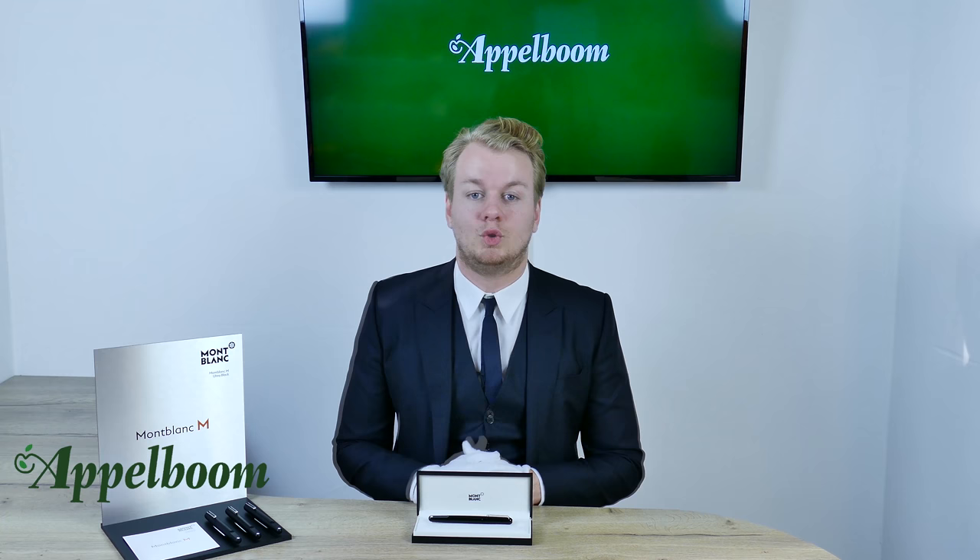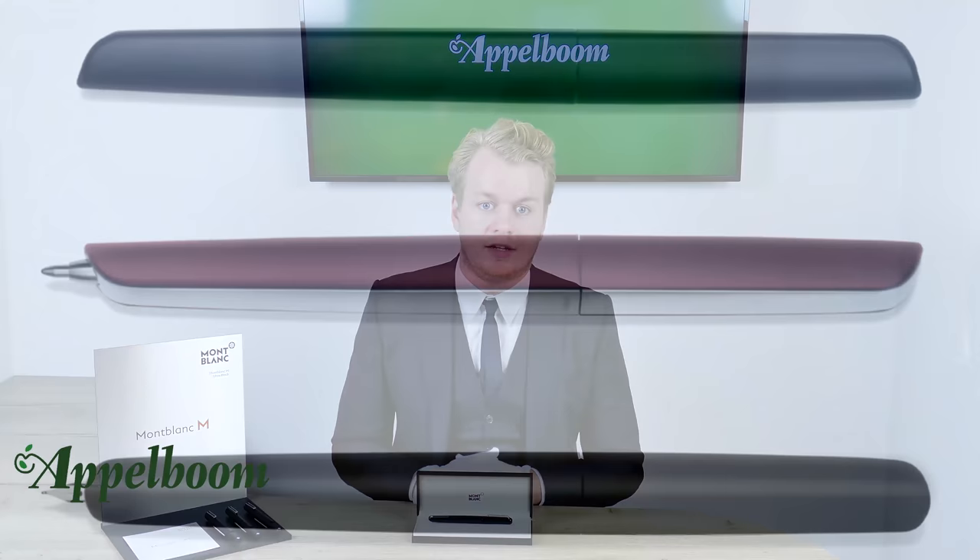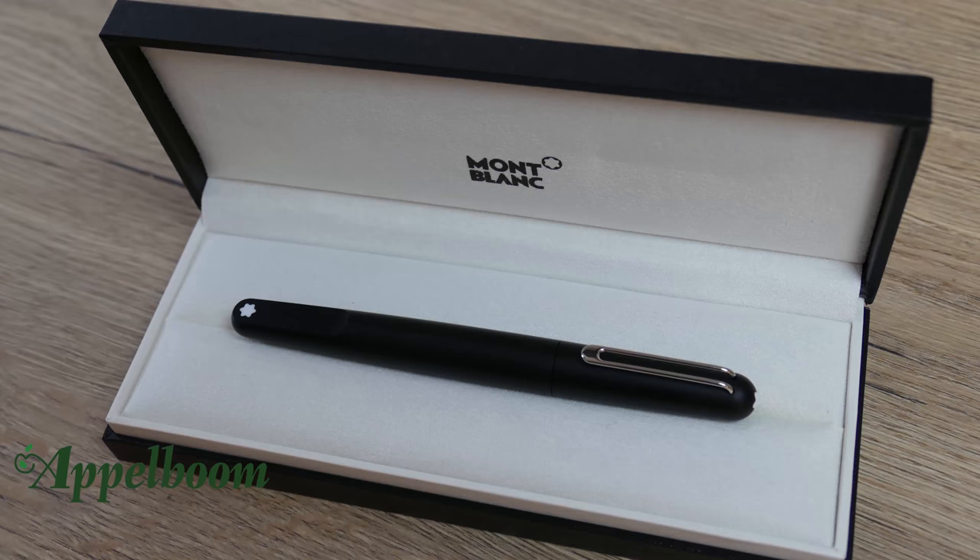Newson is part of the designer team at Apple, and he has done work for Ford, Nike, and Qantas Airways. His work is part of the Museum of Modern Art in New York. Newson did design a writing instrument before — it was a project for Hermès, and the retractable fountain pen was made by Pilot in Japan.